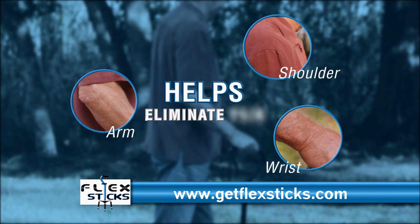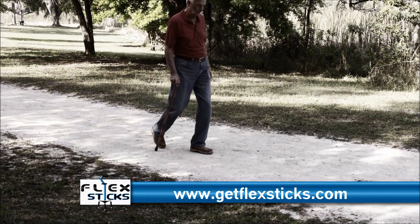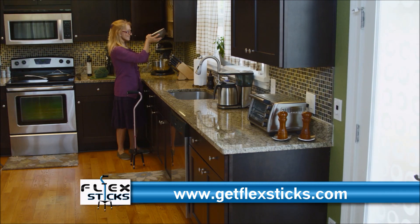FlexStick helps to eliminate the pain associated with old-style canes. Single-point and rigid four-point canes don't adjust to you or the terrain, and they can be unreliable on most surfaces. They even fall over, but FlexStick is designed with you in mind.